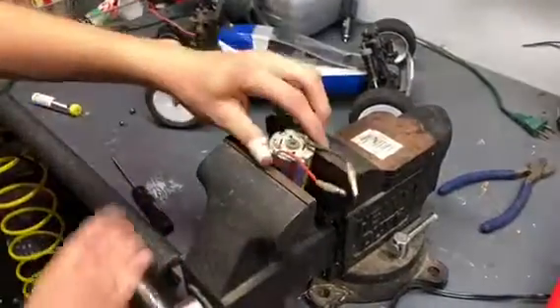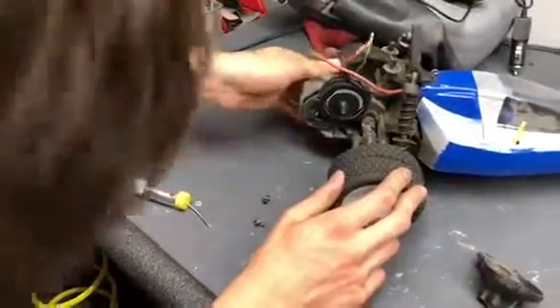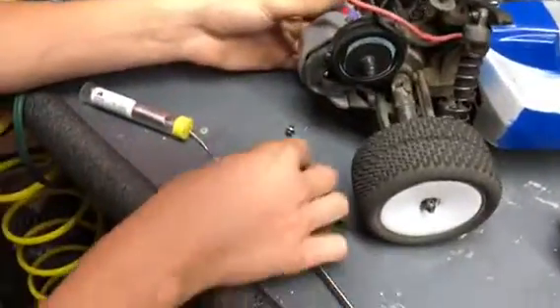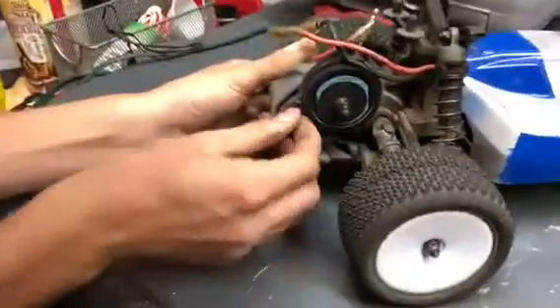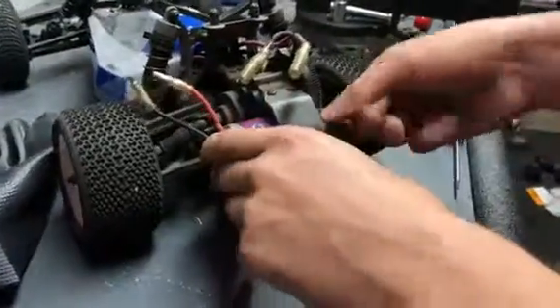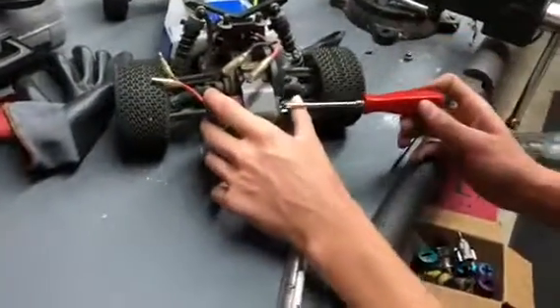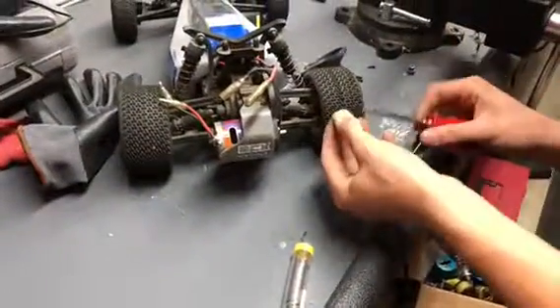Now we're going to remove it from the vise and insert it back into the vehicle. Make sure that the mounting holes line up with the holes where the screws go — thread it through there and hook it up with the holes in the motor. Do not tighten it yet because we need to adjust the gear mesh. Just get it threaded on there enough, then get the other screw on there too.